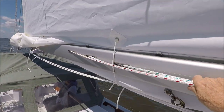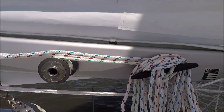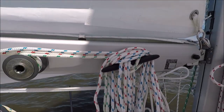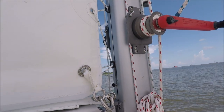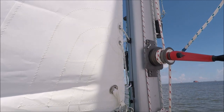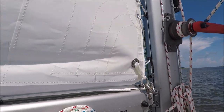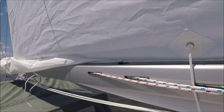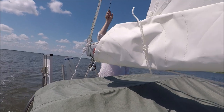Here the three reef lines are coming out of the boom. You can take it to the reefing hook, and a tack jackline so that you don't have to remove the sail slides every time you're reefing and unreefing.